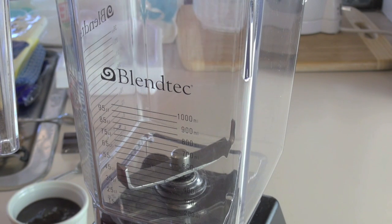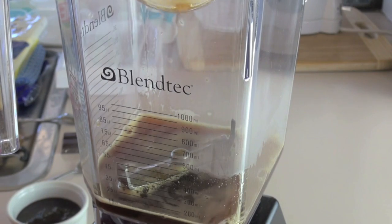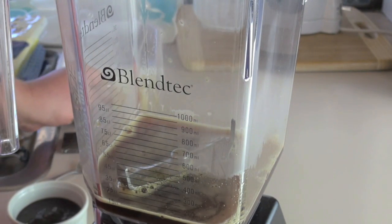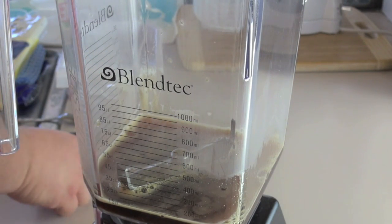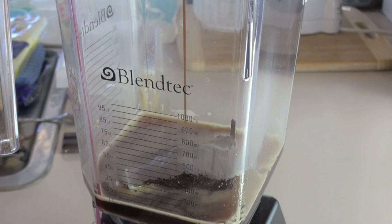Putting this into the blender — and you don't have to use this type of blender, you can use any blender at all. Coffee going in. Just don't put it in searing hot — let it cool down first, otherwise you'll melt your blender. So we've got our coffee and then we've got our chocolate syrup, which is a bought chocolate syrup — putting in about a quarter of a cup.